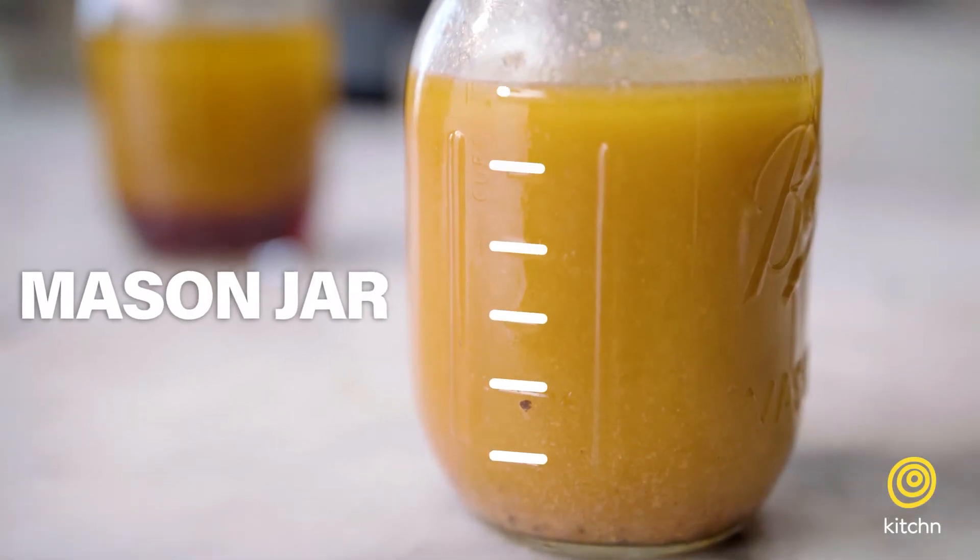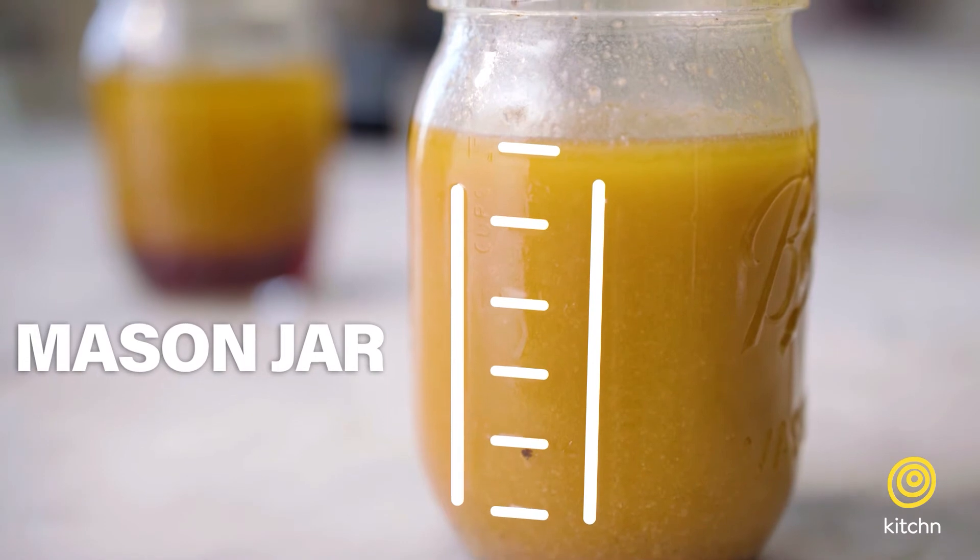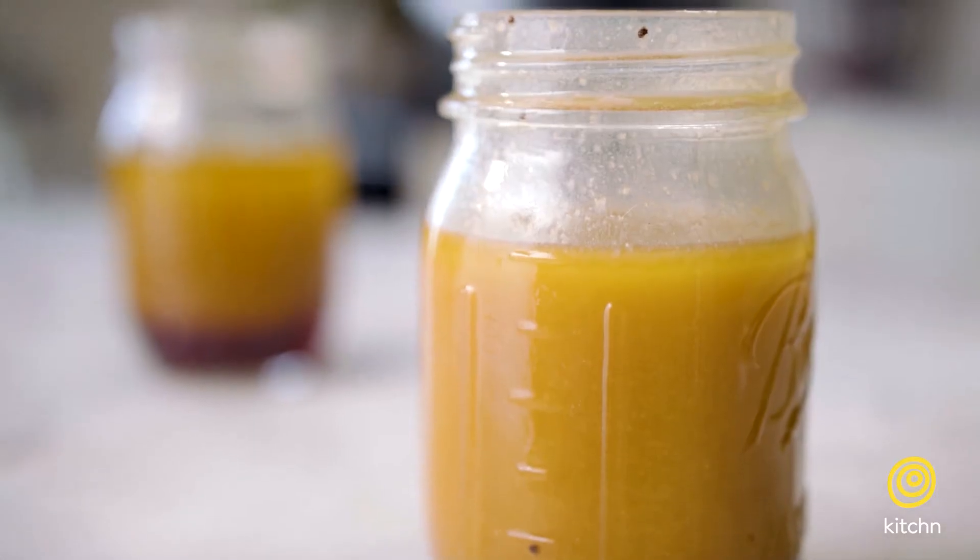If you find a salad dressing that you really like, you might want to make a big batch on the weekend and store it in the fridge to use throughout the week. I like doing that in a mason jar because it already has measurements on it so you can make your ratio, shake it up to emulsify it right in the jar, and then stick it in the fridge.